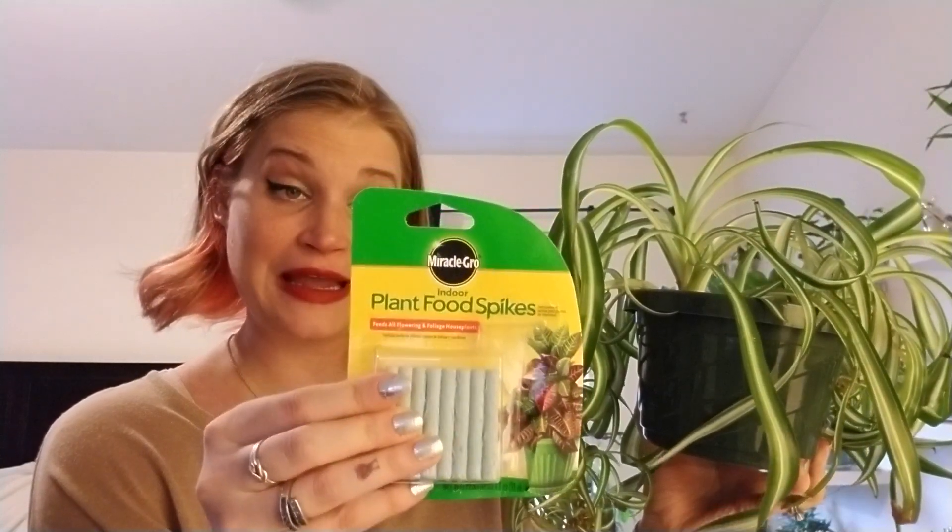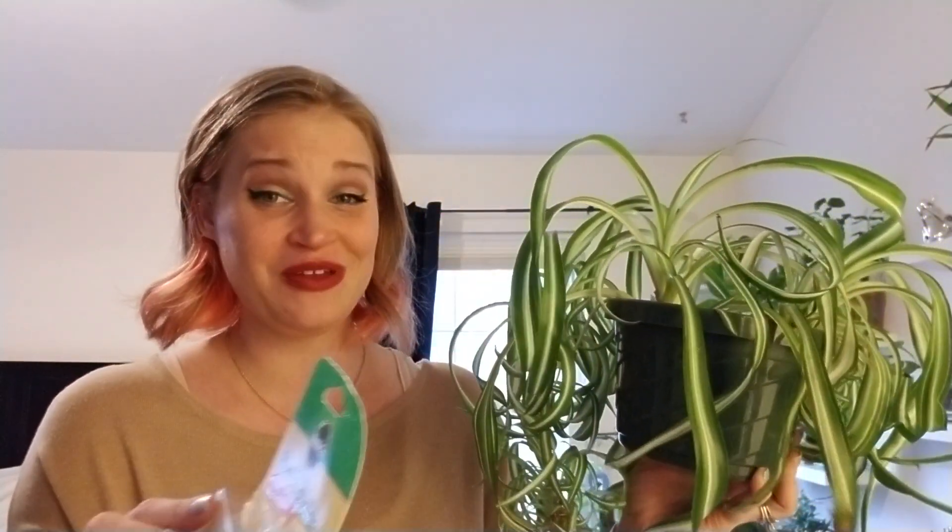The second thing that really changed is I tried these little plant food spikes by Miracle-Gro. I've had them for a long time but have always been very nervous to use them — there are a lot of negative comments about them. I don't usually fertilize my plants, so this was something new I just thought I'd try, and it really paid off.